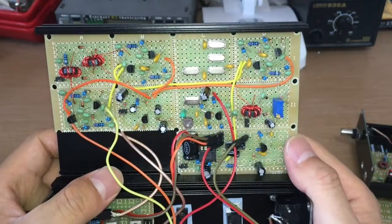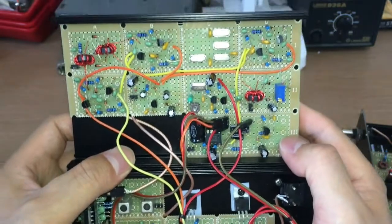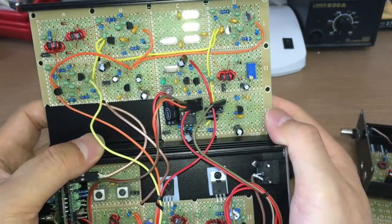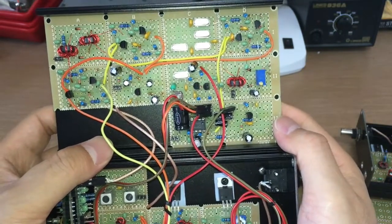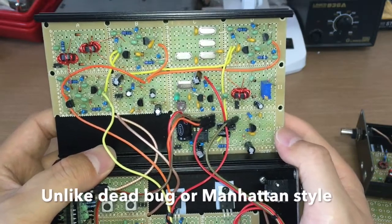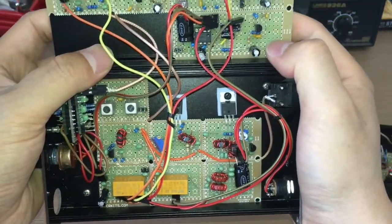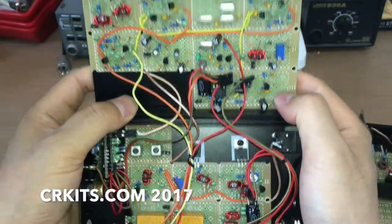As you can see, it's pretty easy to build a prototype or even a finished product with these perf boards, specially designed for RF experiments. Unlike deadbug or Manhattan style, it looks very close to a final product. If you're interested, you can visit crkits.com to learn more about this product.